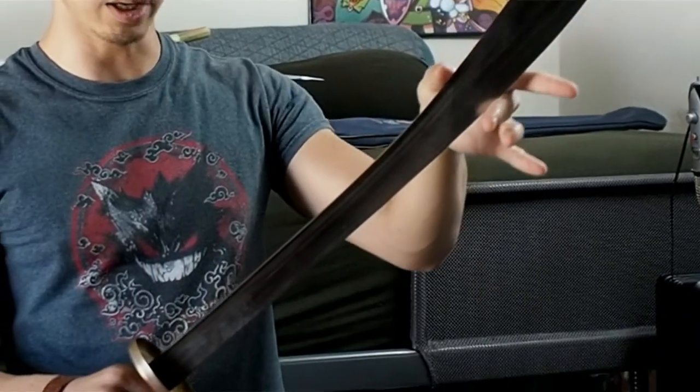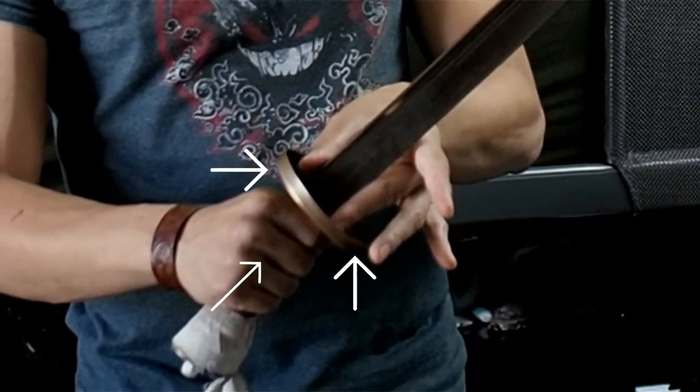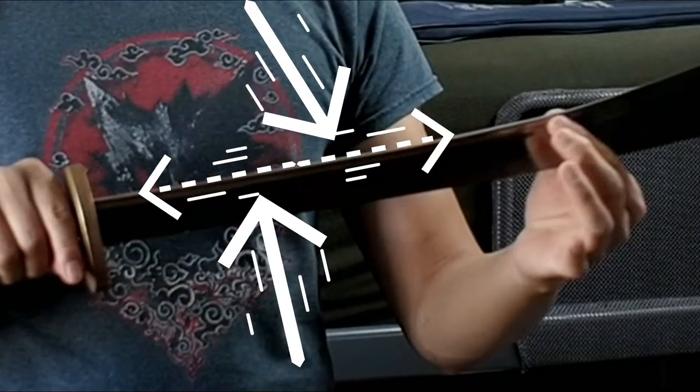Here's what to look for in a competition broadsword. Normally it's going to have an ox tail style blade, which means it's wide at the tip and narrows down all the way to the guard. The guard will typically be made out of brass, as will the pommel. The blade itself is going to have a T-spine, and most importantly it's made out of spring steel.